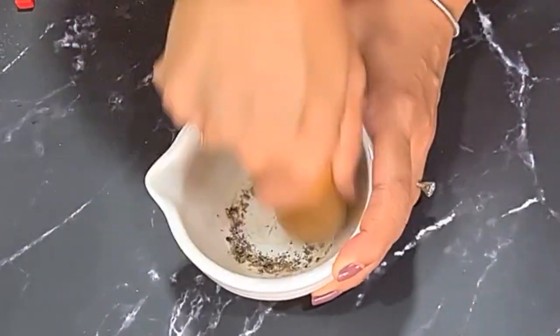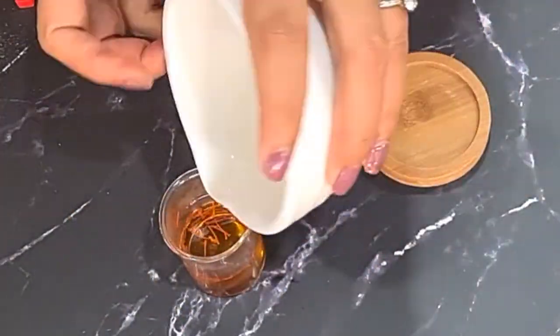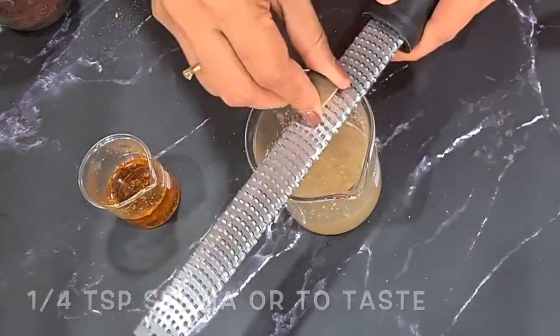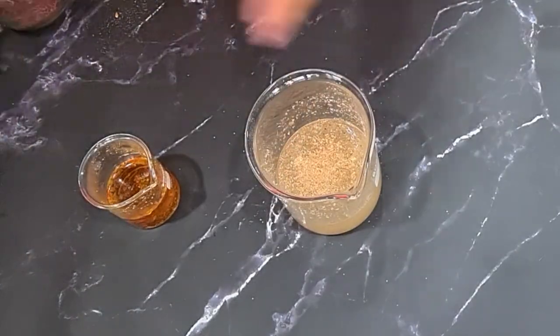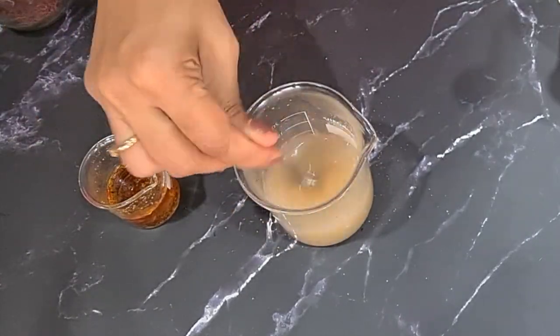The warm water is going to draw all the flavors of the saffron out into the water. Our gelatin is now bloomed. I've added about one quarter teaspoon of stevia powder and about one quarter teaspoon of nutmeg to this. We're going to mix all of that together and heat it in the microwave for about 40 seconds to cook the gelatin.